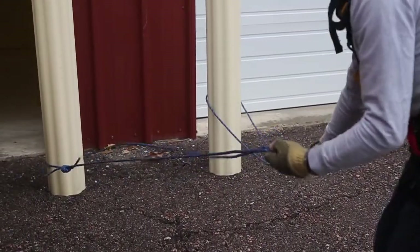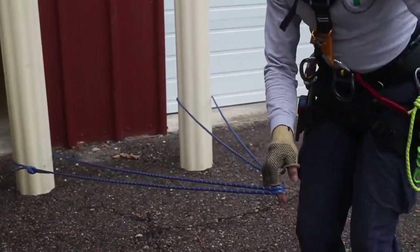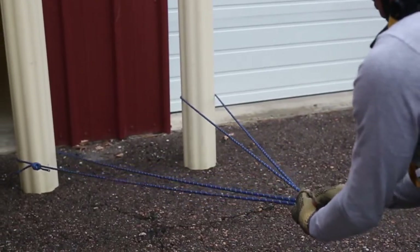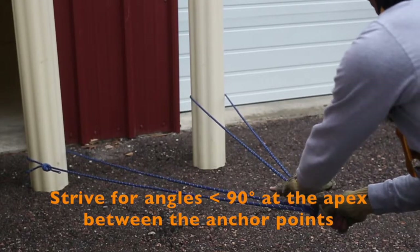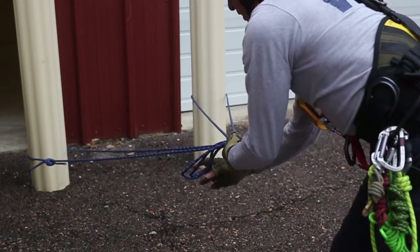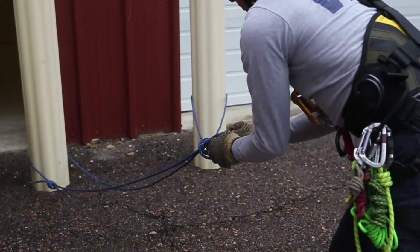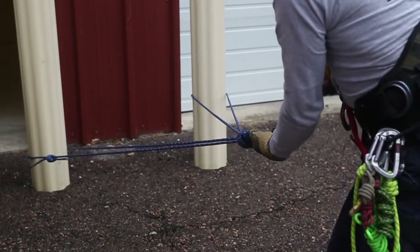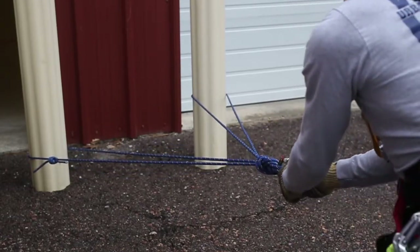At this point I'm going to determine where the direction of pull is that my load is going to be traveling. And if it's this way, I'll equalize both legs, make sure that we've got an equal load on all four of these strands, and then I'll take this and just tie an overhand or a figure eight on a bight. Put my carabiner into that and snug it up.